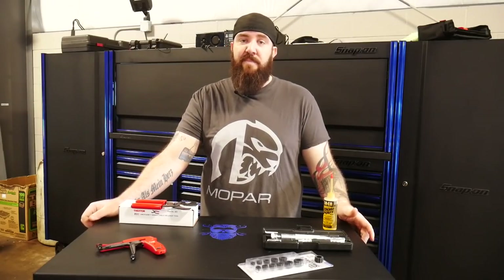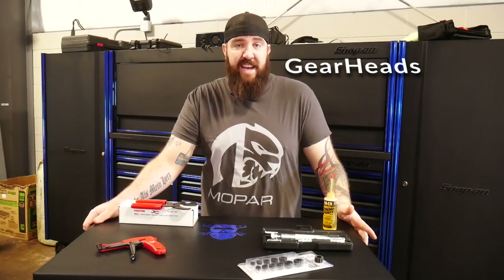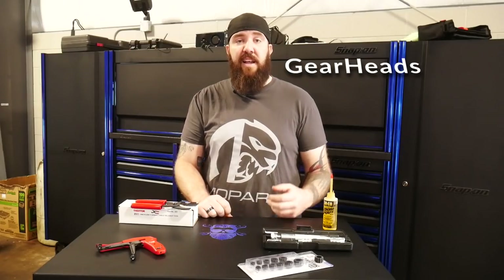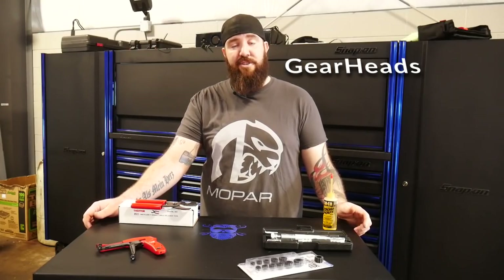The second shoutout goes to GearHeads, a larger channel that's fantastic in the automotive sector. He does a lot of nice top-five lists covering cars, automotive fixes, and things to look out for when purchasing vehicles and what's likely to go wrong with them. He does an awesome, very detailed job, runs live streams, has popped into mine and Justin Dow's streams as well. Great editing skills — definitely another great channel to check out.